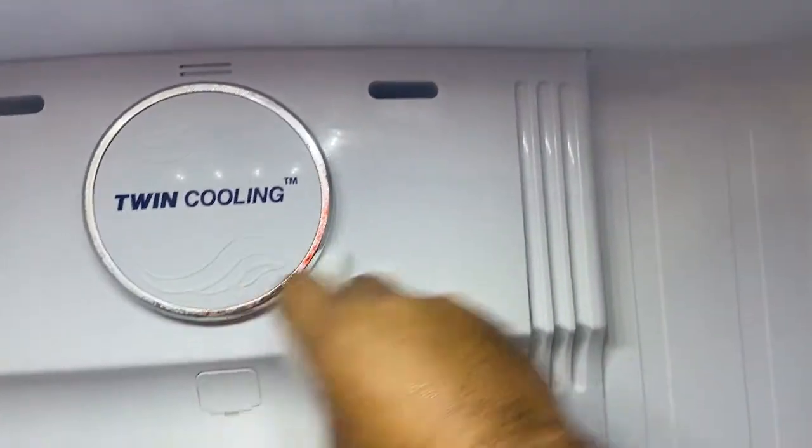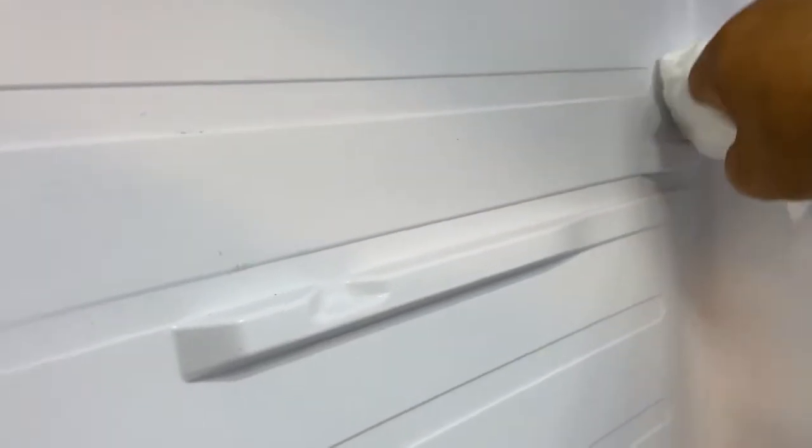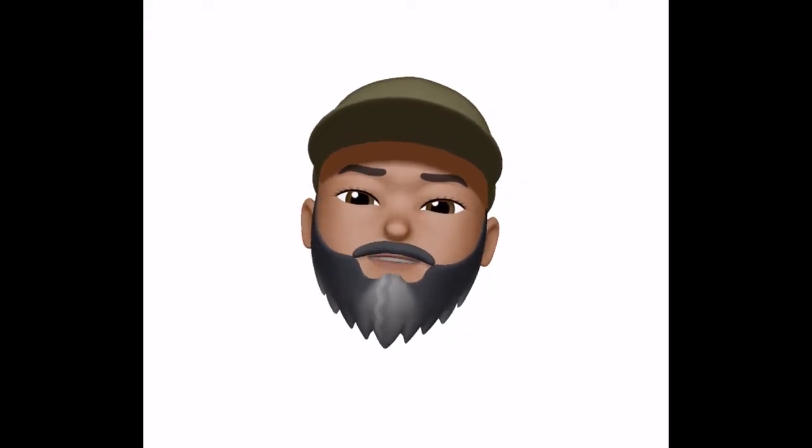Expired. So like I was saying, the bugs fly in here and they just die and get trapped in there. I'll clean the fridge as I see bugs, but I'll use my routine to actually clean the whole thing out and get under the drawers and all that nastiness. As you can see, it's gross.